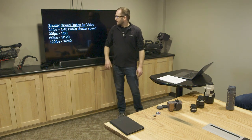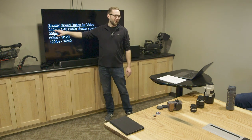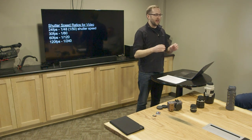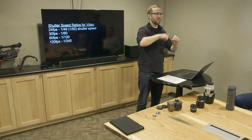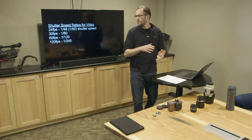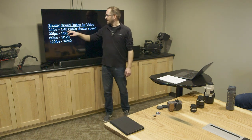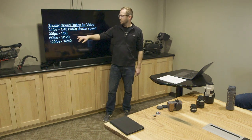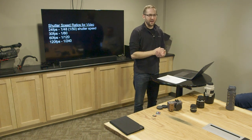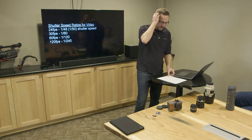With shutter speed in video, what we do is double the frame rate — this is called the 180-degree rule. In old film cameras, they had a shutter with two holes that would spin and expose the film that many times per second. In digital it's done a bit differently but they use the same term. So at 24 frames per second, it's 1/48 — or 1/50, because some cameras can't do 48. You just double the frame rate to get your shutter speed. These are kind of hard-and-fast rules, and then you can tweak them for artistic effect.